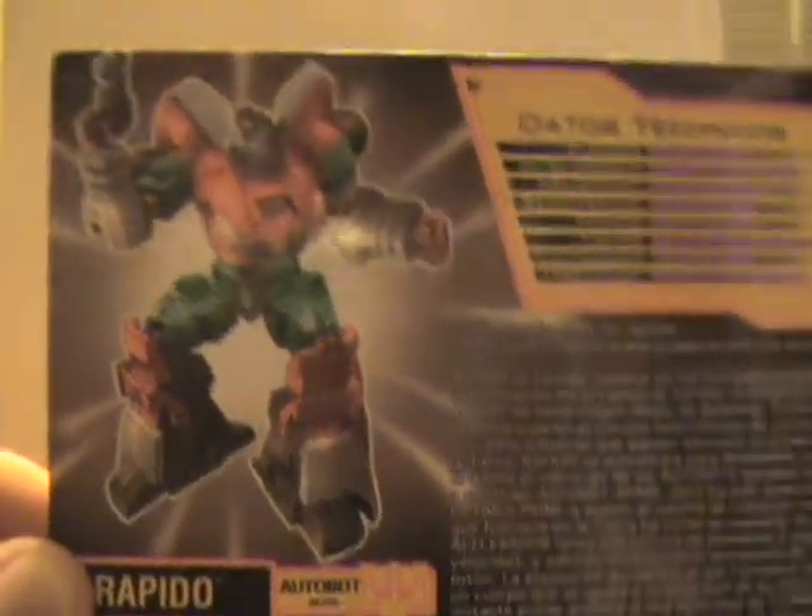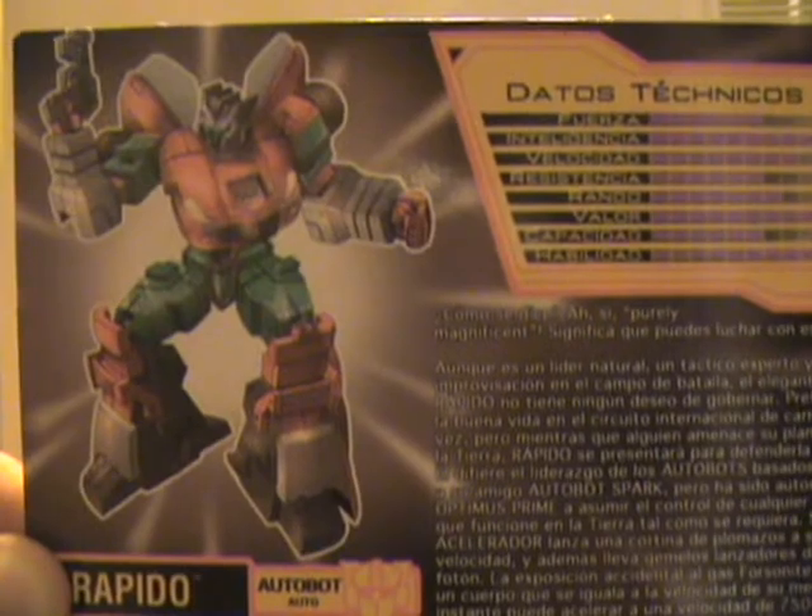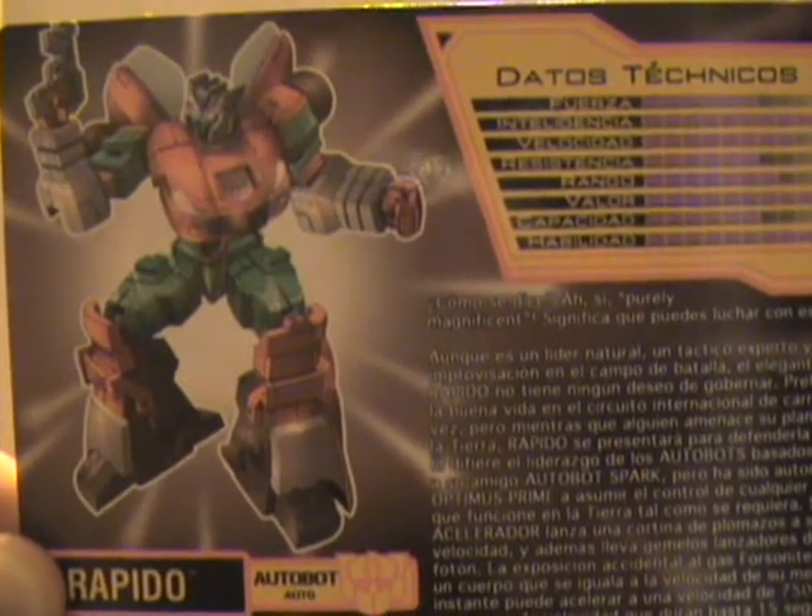Hello YouTube, this is Nan6x7 and I'm bringing you a BotCon 2010 Transformers review. This time I've got Autobot Rapido.